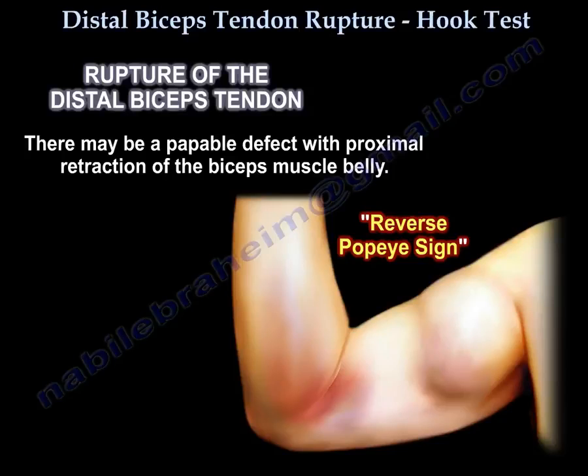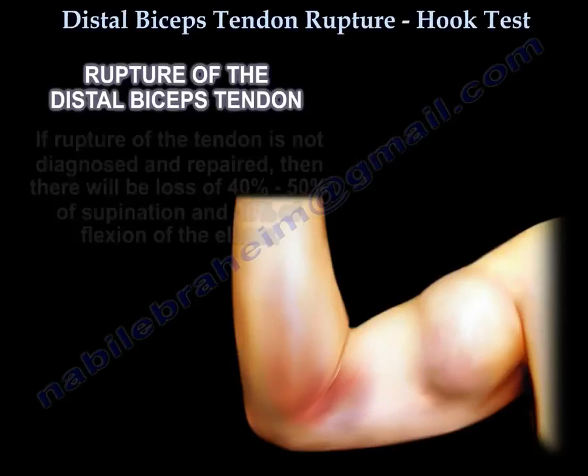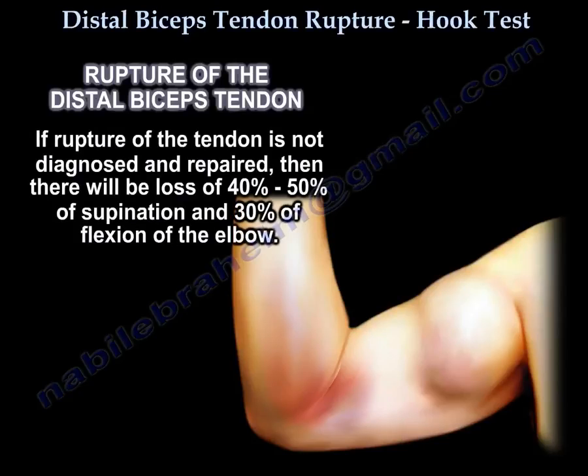This is called the reverse BAPI sign. If rupture of the tendon is not diagnosed and repaired, there will be a loss of 40–50% of supination and 30% of flexion of the elbow.